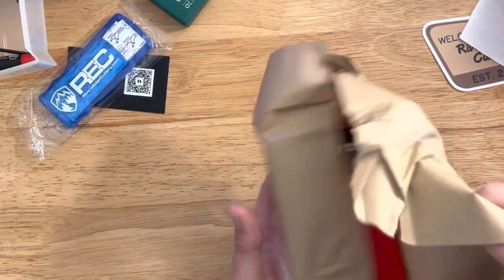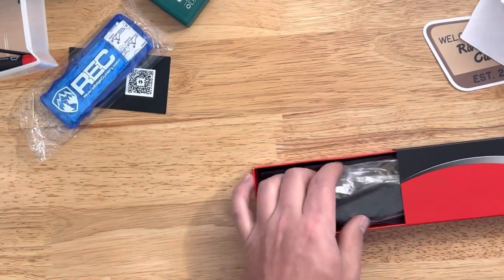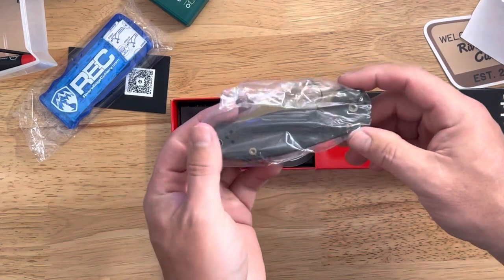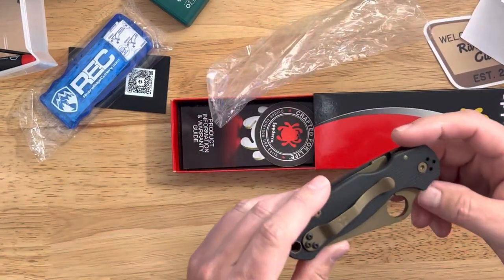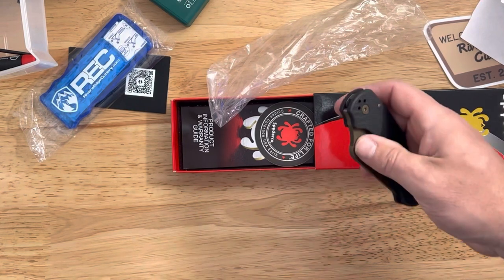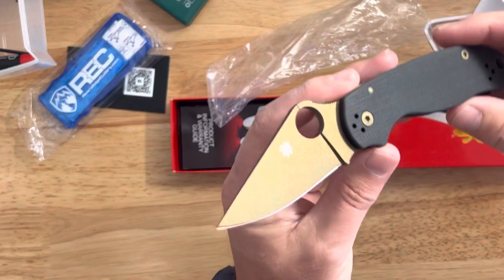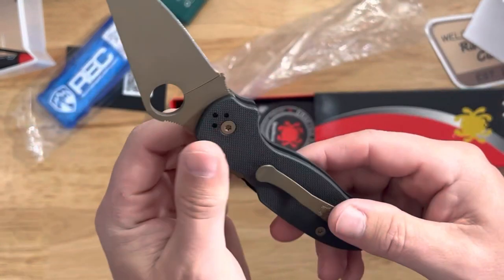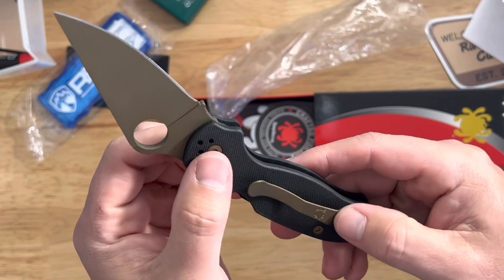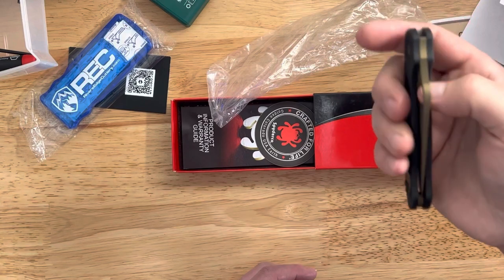Check out the knife. It's a Spyderco. What could it be? This is a special one — I think there were eight of these they did. A short run in burnt bronze Cerakote. It's got a really cool metallic look to it, as you can tell. I don't know if I can match a clip to this. That's actually super smooth, too.